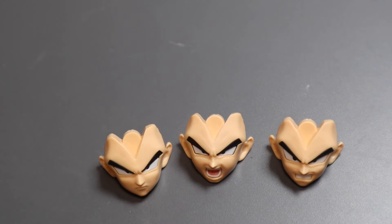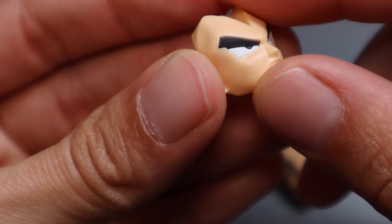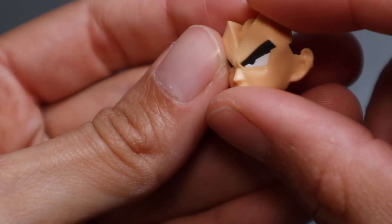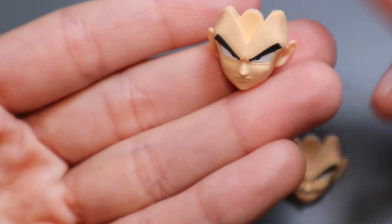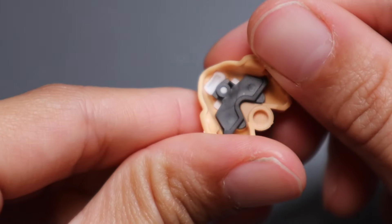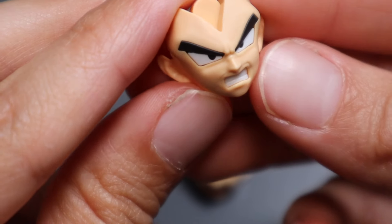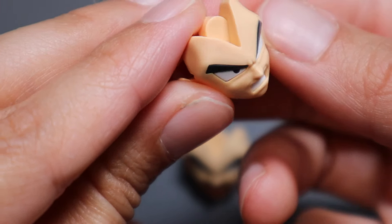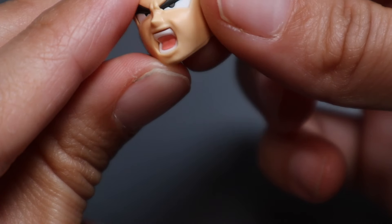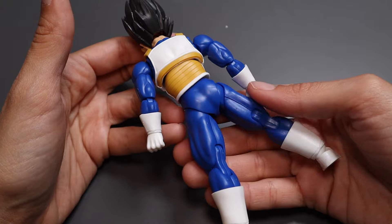Moving on to the head — you do get four different faces. What's really cool is that the eyes are not stickers, the eyebrows are not stickers, the whites are not stickers, the pupils are not stickers — these are all individual plastic parts, which is really amazing for the price point. Here's another face where the white teeth are also not a sticker — that's a plastic part, giving it an additional level of depth. You can see the lines sculpted underneath the eyes; they really did a great job. The open mouth face is also an actual part, and the last face is his smirking one.